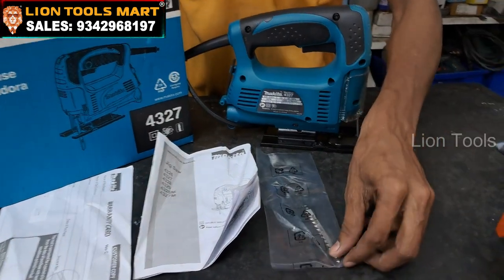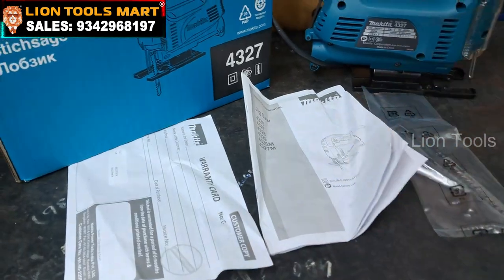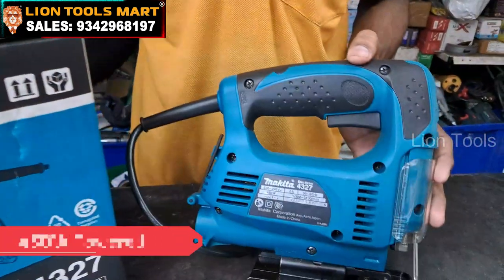Inside the box we have a wood cutting blade, a manual book, and a warranty card. You can use the machine to get 450W of power.